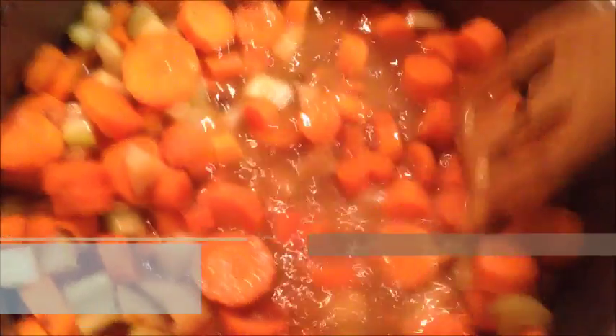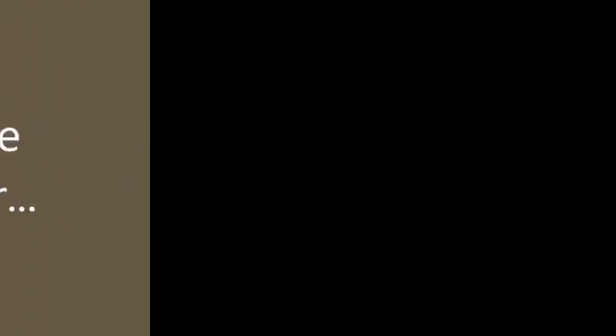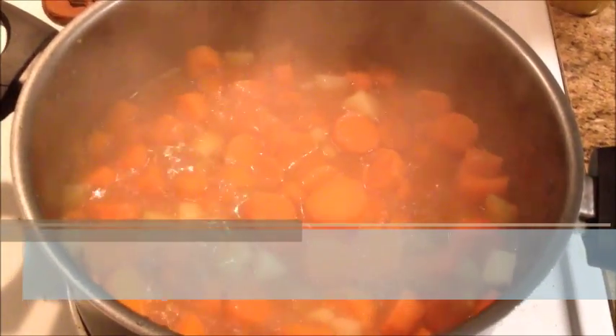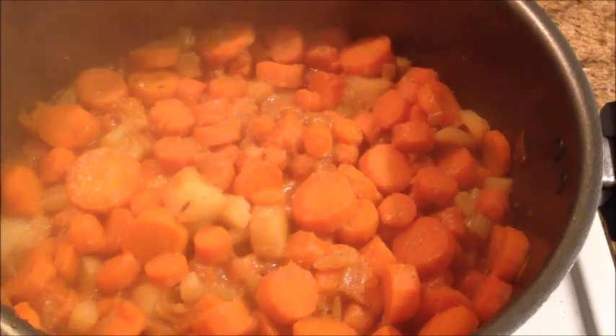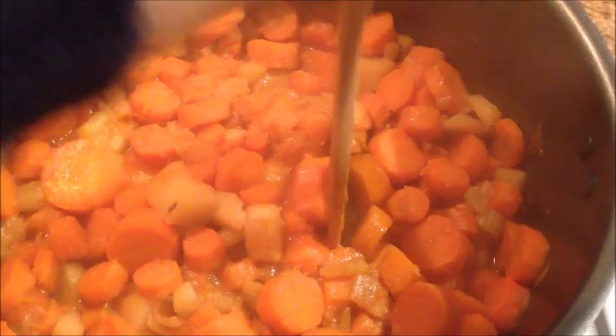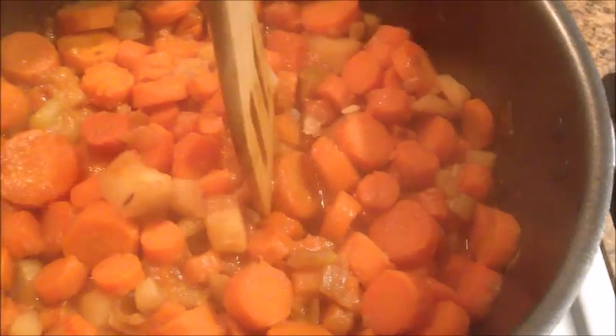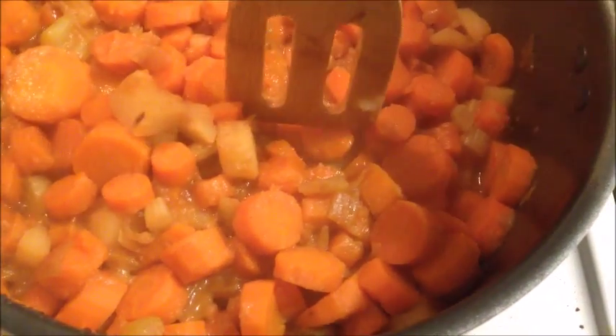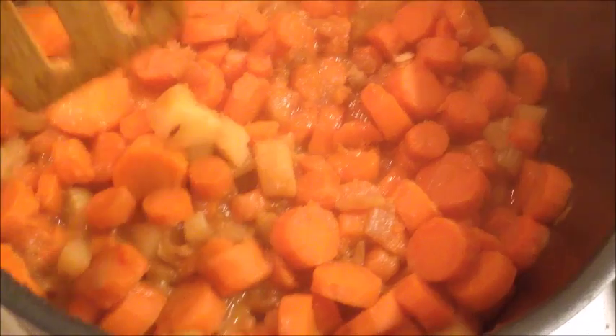And stirring. Oh yeah, that's boiling — I'm going to turn it back down a bit. I'm going to get them soft and mushy. I don't know if you can tell but it's a lot mushier now. Yep, that cuts pretty easily once you get leverage on it.